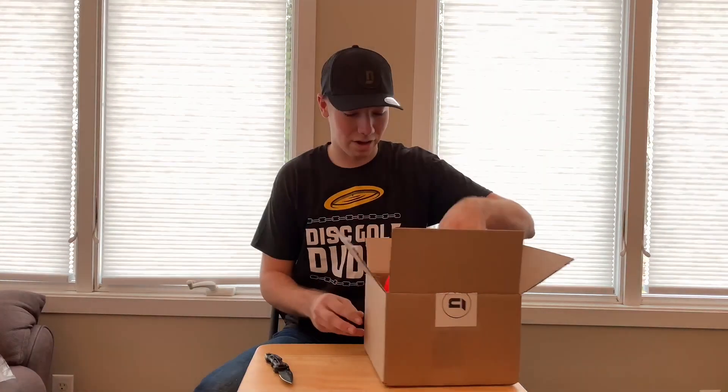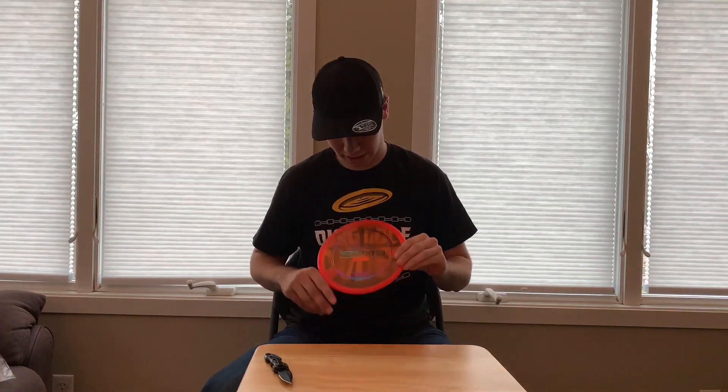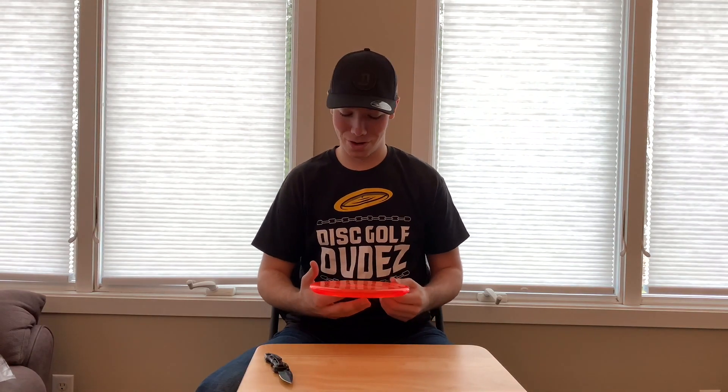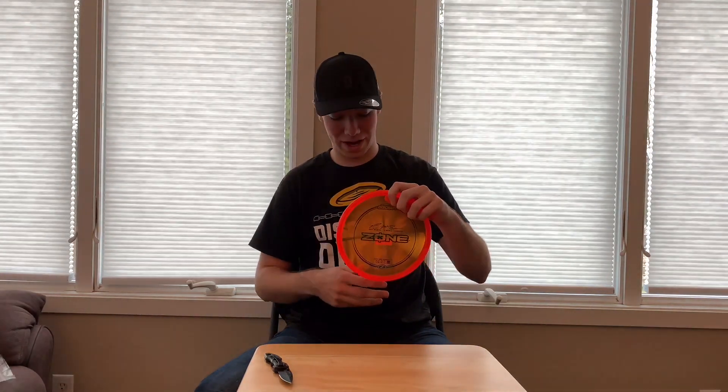The last disc that I got was the stock Z-Zone Paul McBeth, also max weight. If you've watched any of my videos you know I love throwing the Zone, and you can never have enough of these, so this one will also be making the bag soon.